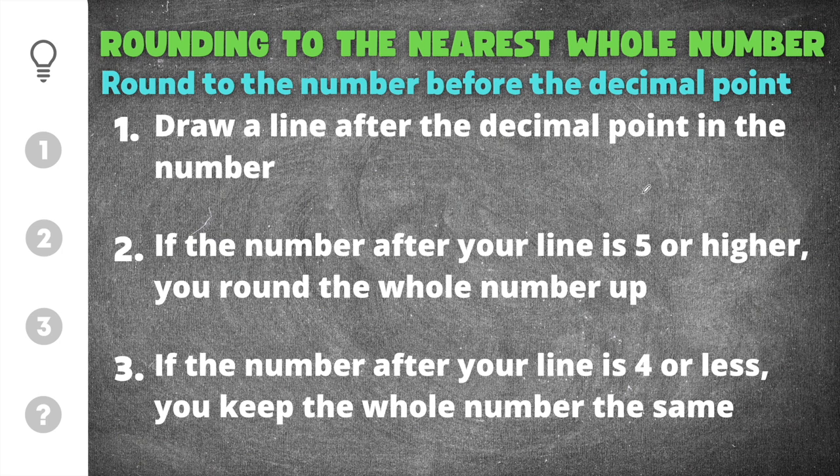The first thing we're going to do in order to round to the nearest whole number is to draw a line after the decimal point. For example, if we had the number 4.7, the 4 is our whole number, there's our decimal point, and we have a seven in the tenths place. The first thing I want to do is draw a line right after the decimal.